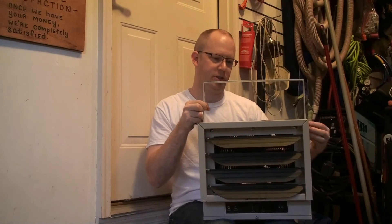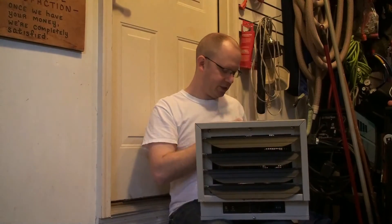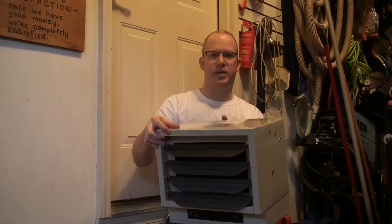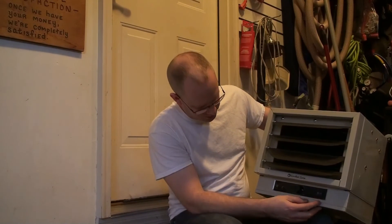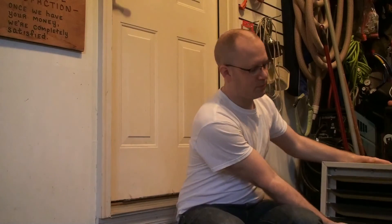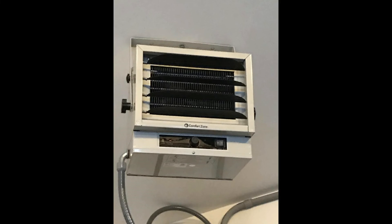One piece of advice if you buy this unit: make sure you take off the back cover and tighten the fan. You remove the cover with two screws, then pull — the fan is actually only hand-tight from the factory. On the front it has adjustable louvers for directional airflow, a built-in thermostat, and three power settings: 3,000, 4,000, or 5,000 watts. At 5,000 watts you're just over 20 amps, so you'll need 10-gauge wire and a 30-amp breaker. I decided to split this into two videos — this is the walkthrough, and if you're interested in the full installation please look for the second video. If interested, please like, comment, and subscribe.